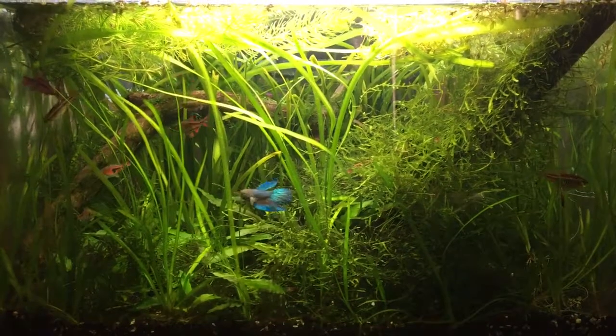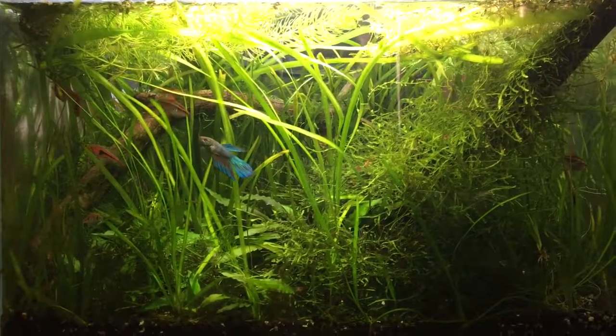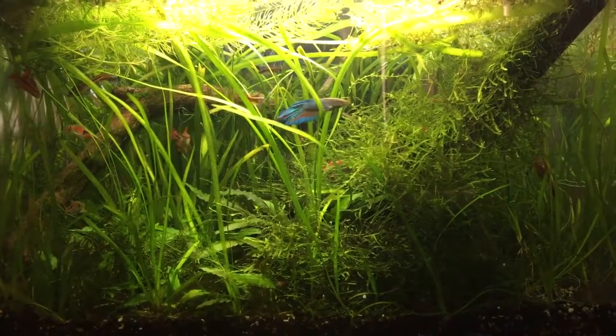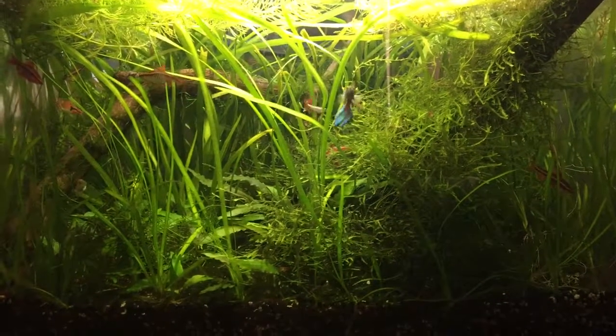You can see there's my female betta finally out in the open. She's very aggressive — she killed another female betta that I introduced into the tank earlier.